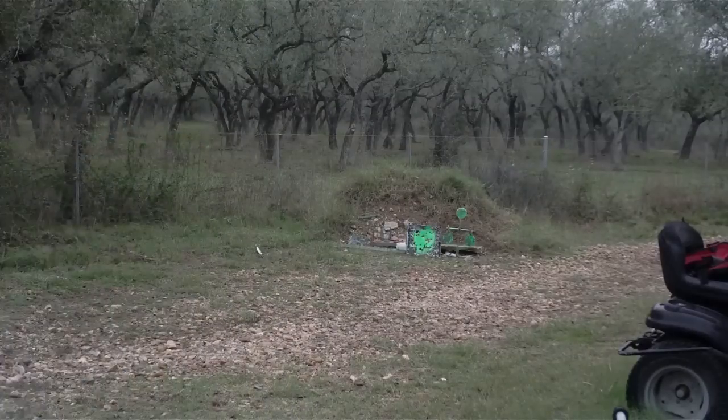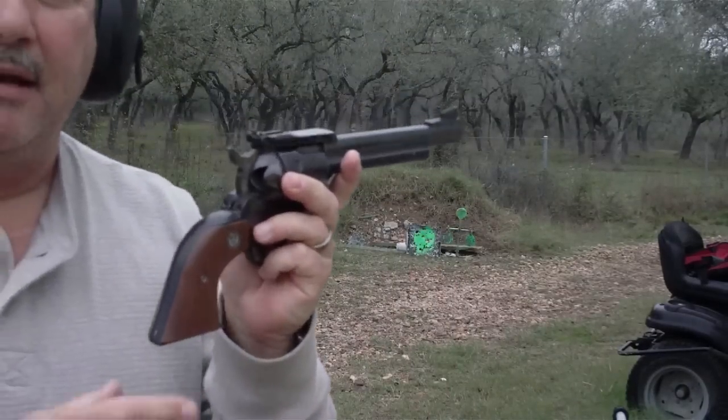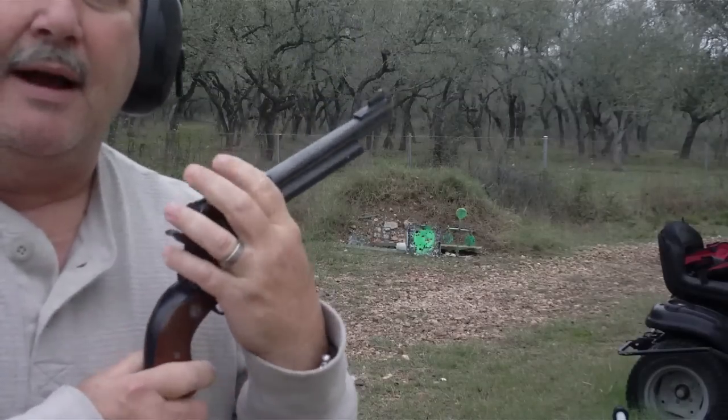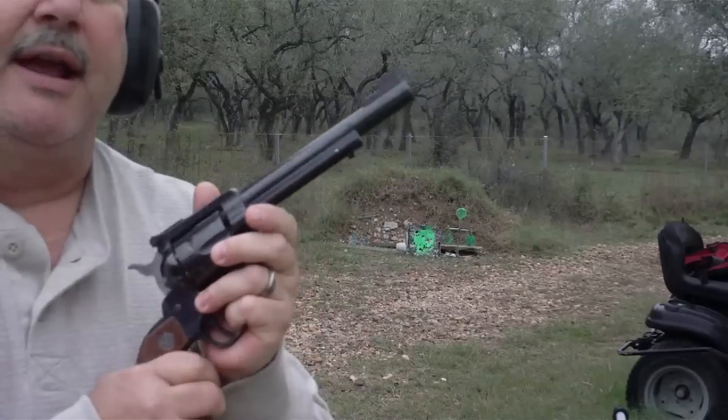As you can see, it shoots well. It's an accurate handgun and the trigger pull is just extremely sweet on this gun. You certainly could do a lot worse than getting a Ruger handgun.